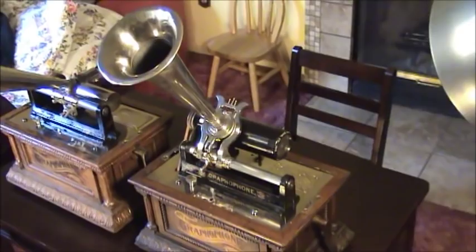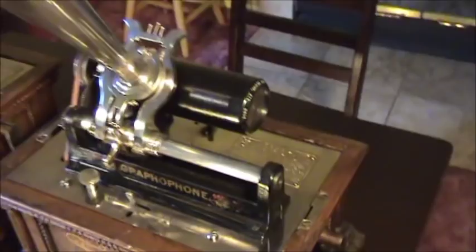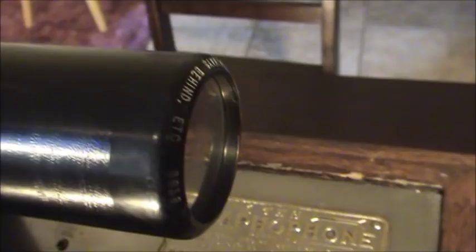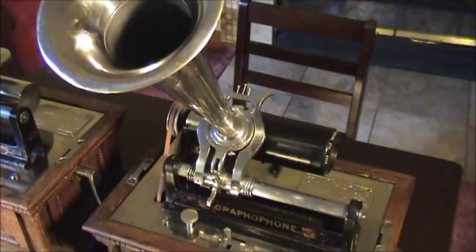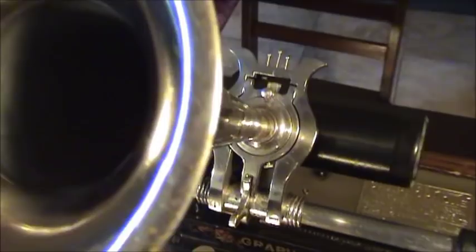Here's the last one I'm going to play for this particular video. This is 'You're Always Behind Like an Old Cow's Tail' — you can only see a little bit of it — by Bob Roberts. Again on a two-minute black wax cylinder from my collection. You're Always Behind Like an Old Cow's Tail, sung by Bob Roberts, Edison Record.